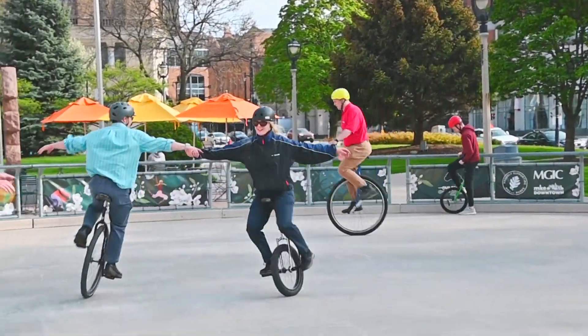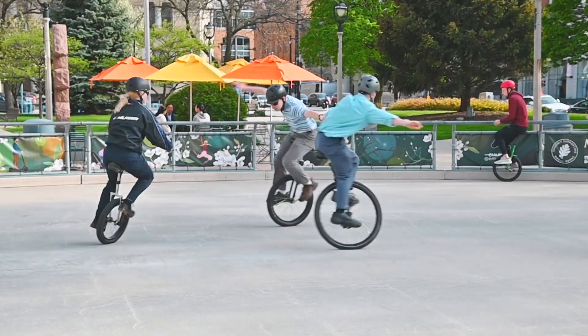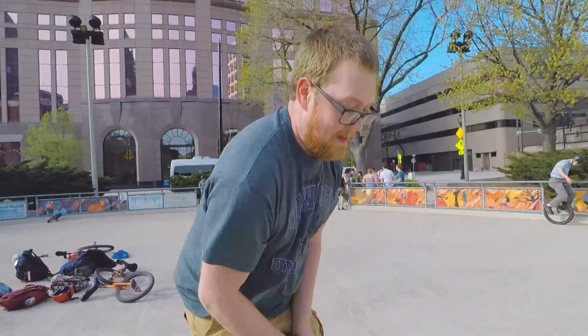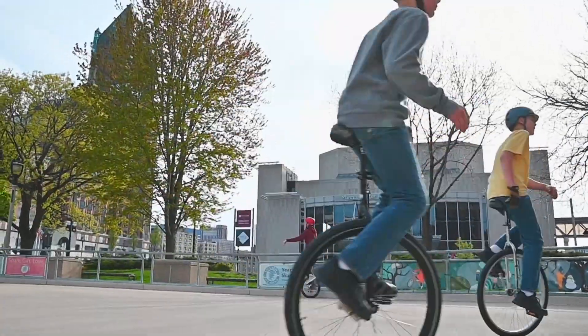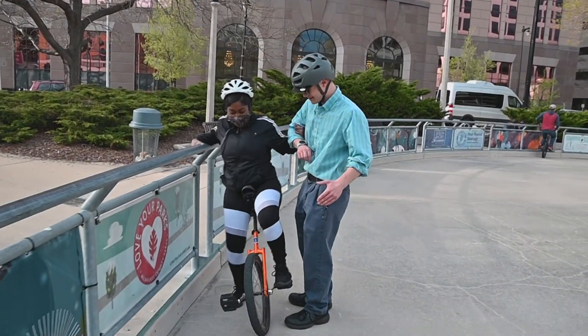You need to keep yourself upright by keeping the wheel underneath you, and it's a great dynamics problem. But once you learn to do it, it's all instinctive — there's really no thought that goes into it. We tell people, especially a lot of the engineering students, that they need to stop thinking so hard and just try to stay on top of it. And all of a sudden it'll click and they're able to unicycle. There you go — you got it.